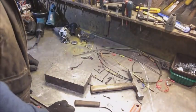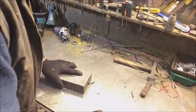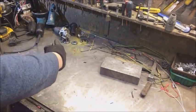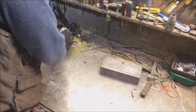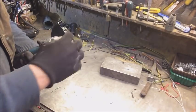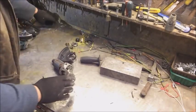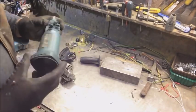Yeah, it's all the grinder which all the magic smoke came out of. I've taken that one to bits.